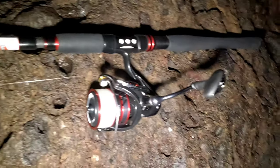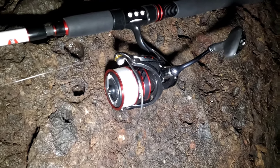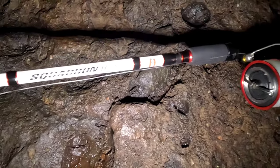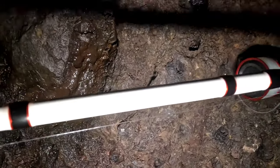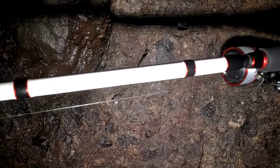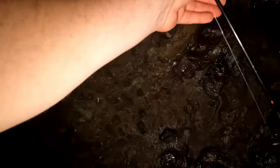This is my setup — a Daiwa Ninja 5000LT reel with a 20 pound mono on it, which might be overkill. The rod is a Squadron travel spin — lovely, breaks down to six pieces, 9 foot 2 inches or 2.7 metres, with a casting weight of 20 to 50 grams, or 0.7 to 1.7 ounces. Just using a little bullet weight with some prawn on a two-hook flapper. I'll cast it in and see what we can get.